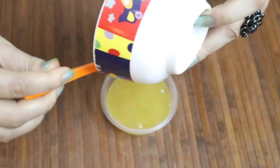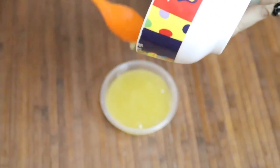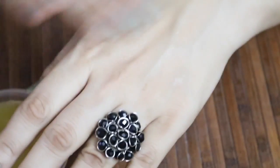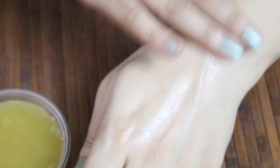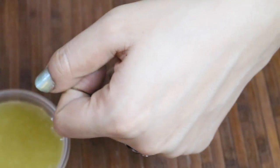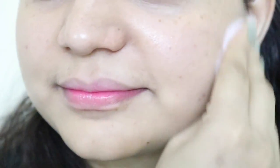Before using on your face, I'll show you how it looks on my hand. Take a generous amount of the serum and apply it on your hand, then massage in a circular motion until it fully absorbs into your skin — you can see how beautifully it absorbs. Before applying to the face, wipe your face with a cotton pad soaked in rose water.